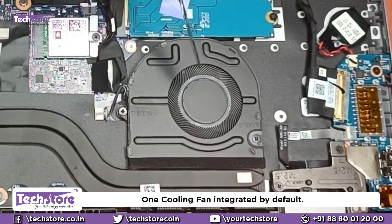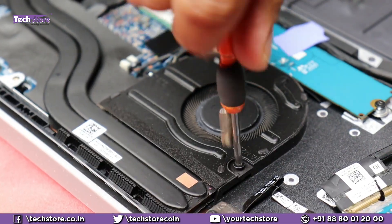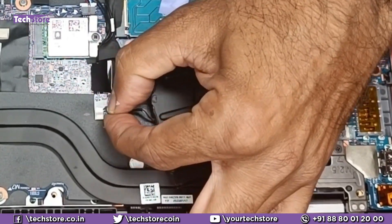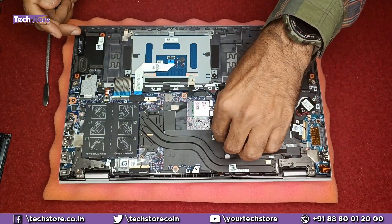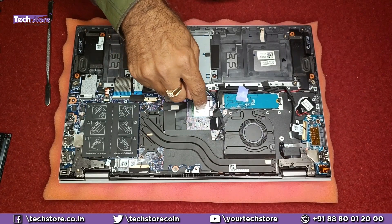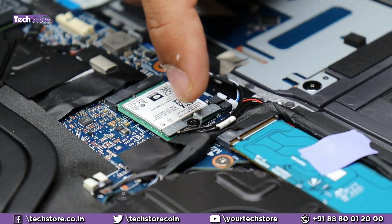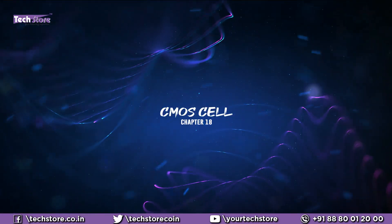This laptop has only one fan. To replace it, remove the two screws and the fan connector, and the fan will come off. Insert the connector of the replacement fan first, then seat it in place. For the Wi-Fi chip, remove one screw and the two antenna cables, and you can swap in a replacement Wi-Fi chip.